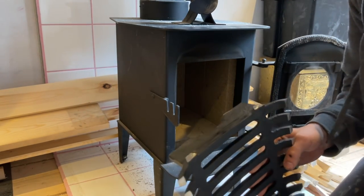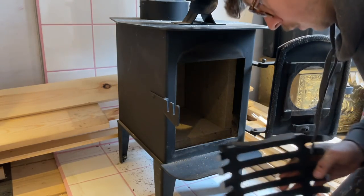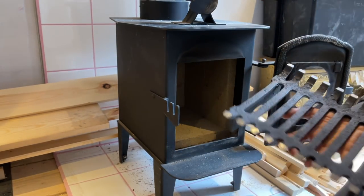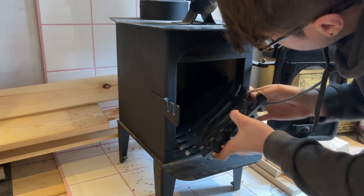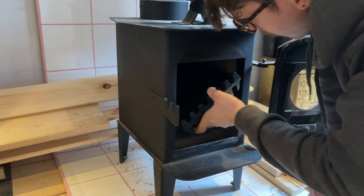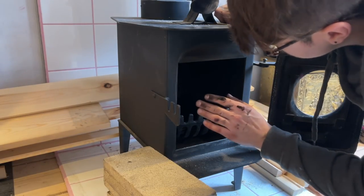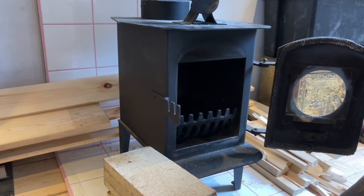Okay, slight boo-boo - when I cut this down I didn't account for the fire bricks. Oh dear, watch the tiles. I'm definitely going to have to cut more of these ridges off. That's a shame - I'm going to chop the front bits off. It just seems a shame to cut this down even more, so I'm going to leave the fire bricks out for now. It's got a nice air gap underneath and I'll see how we get on.